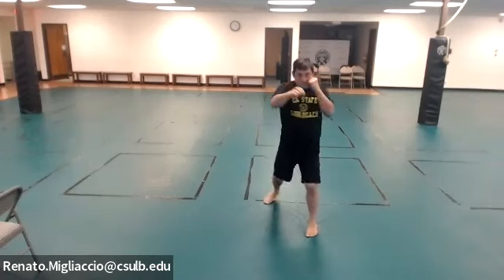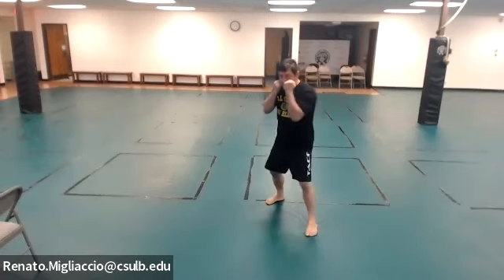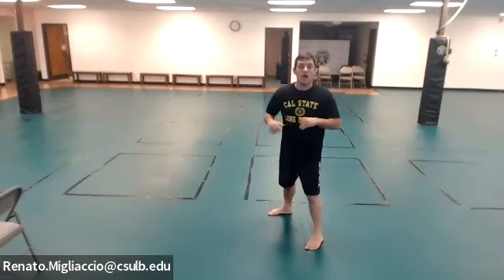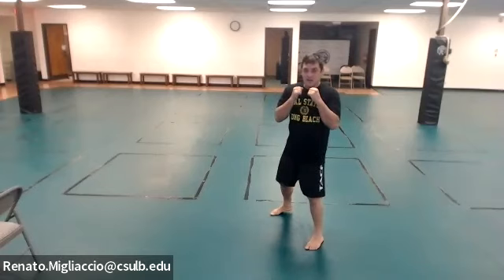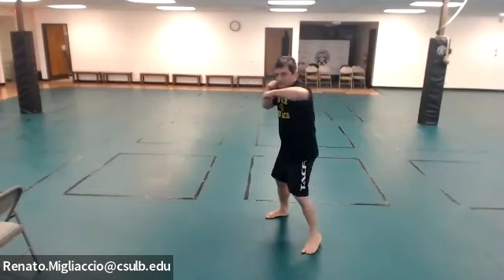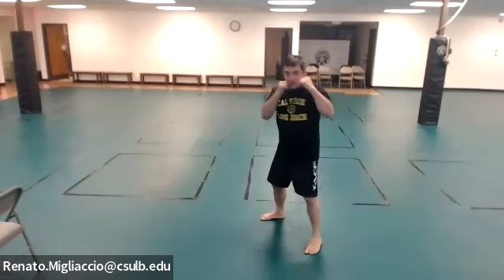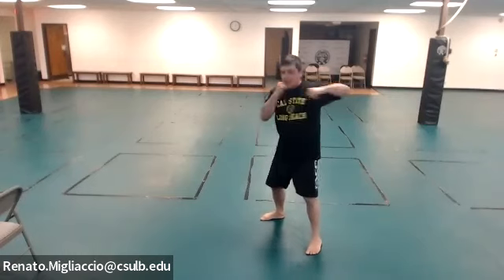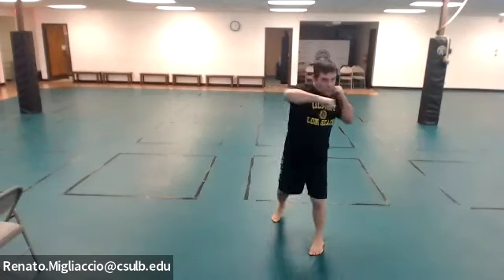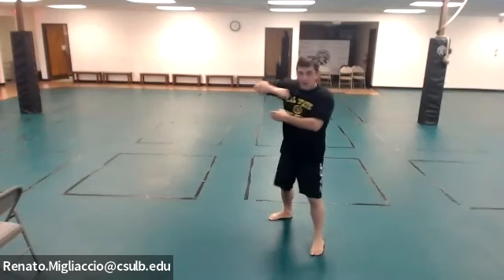Now the hook — leading hook, left hook if you are right-handed, right hook if you are left-handed. Ten reps. Bend your arm a little; your elbow should not be lower than your shoulder. It's a rotation — your body rotates, not just the arm. Then same thing with the rear hook, ten reps.